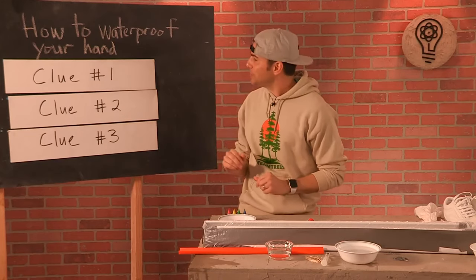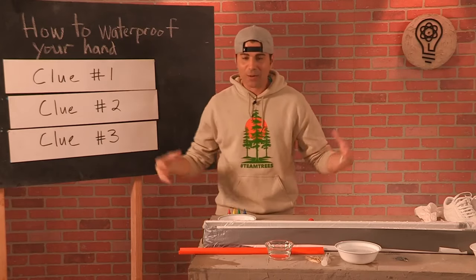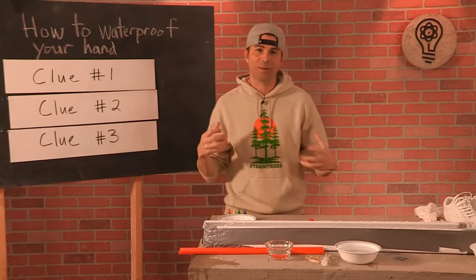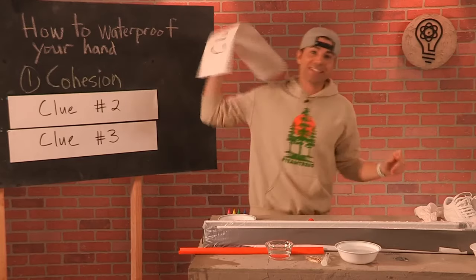Last Friday was a little abstract with electromagnetic waves and stuff, so today we're going to get down to basics again. We've got some really cool demos you can do at home, and the science I think will be pretty simple to understand. So we're going to get right into it with clue number one.